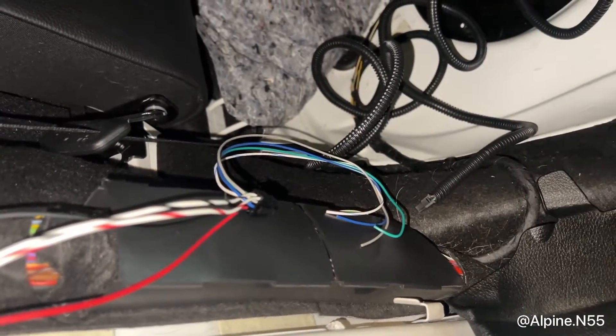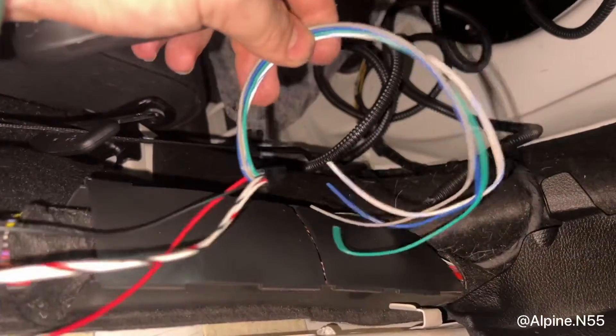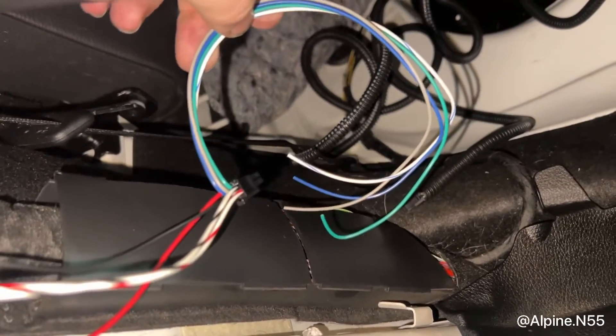I'll show you guys what the module plugged in looks like. By the way, all of these extra wires are not going to be used for this installation, so you can cut them off if you'd like to. But if you read the instructions of the module, they explain exactly what they do.